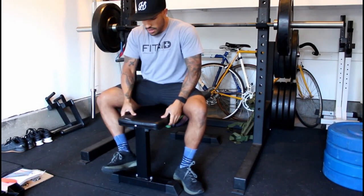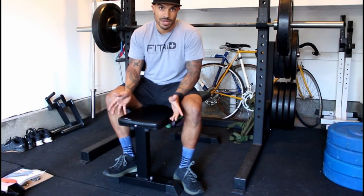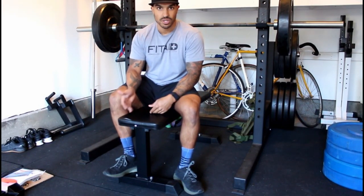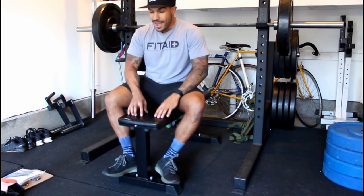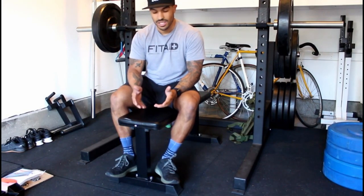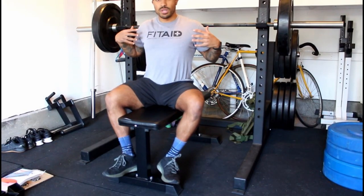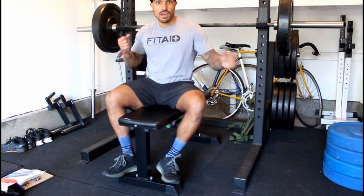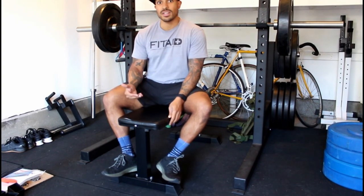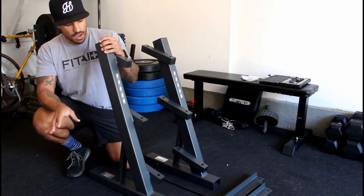Testing the bench — it's pretty nice, definitely a harder foam like I mentioned. This bench will be plenty for the amount of benching I do. If you're on the bigger side, six foot or taller with a wide frame, I might not recommend this bench. I'm 5'5" and 165 pounds and I fit on it pretty nicely. If you're 5'9" or shorter and not too wide of a frame, this would be a good bench for you.